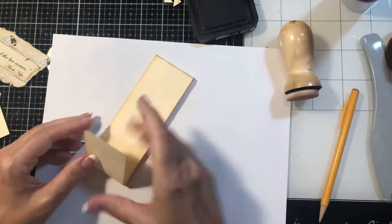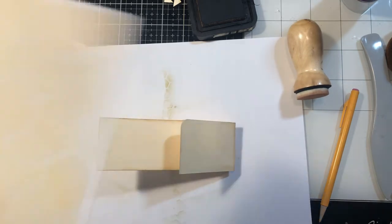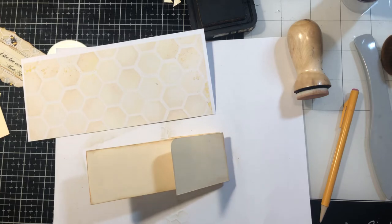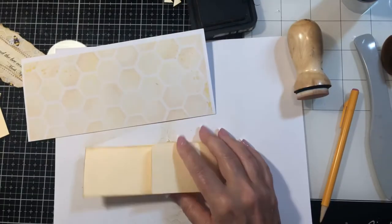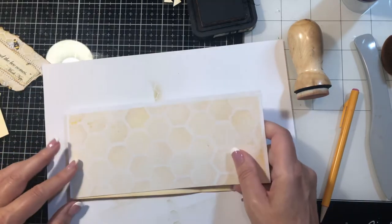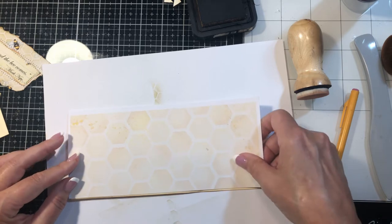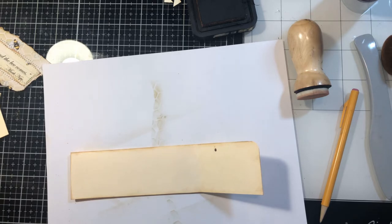She just entertains herself with that toy. I'm just going to do some inking. Then let's pick some paper to go over this. What do I have over here? I think we'll use this. I used the honeycomb here. So we'll go ahead and we'll put some honeycomb on this. And I guess this is going to end up being just about perfect. So I'm just going to cut the white parts off and then cut down the side.